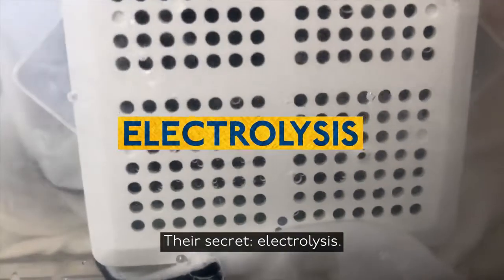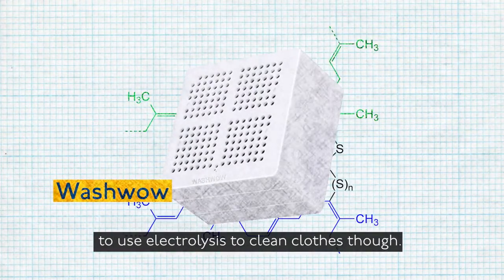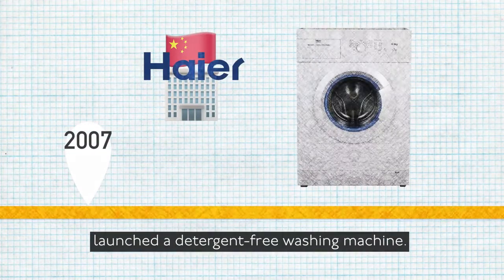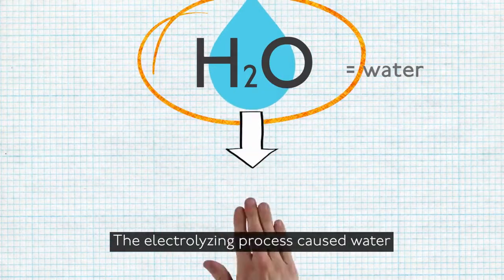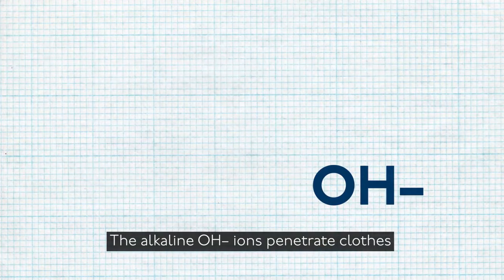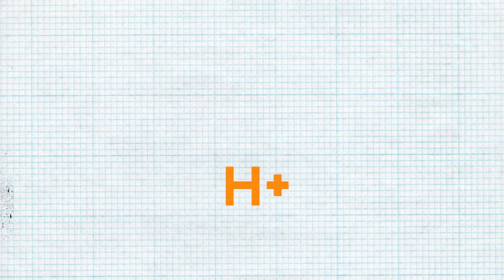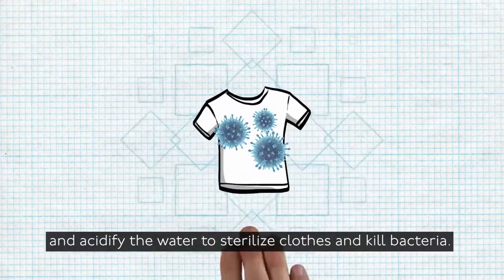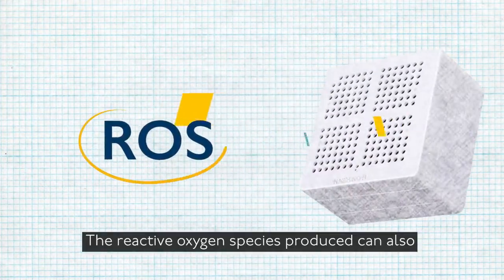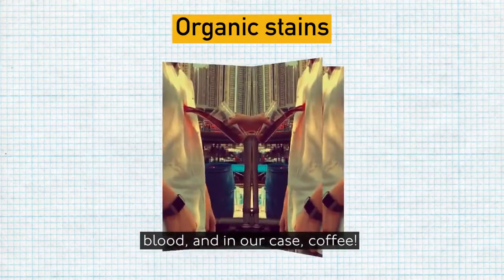Their secret? Electrolysis. It's not the first washing machine to use electrolysis to clean clothes though — in 2007, the Chinese company Haier launched a detergent-free washing machine. The electrolyzing process causes water to separate into hydroxide ions and hydrogen ions. The alkaline hydroxide ions penetrate clothes to remove dirt more effectively than ordinary water, while the hydrogen ions act like bleach, oxidizing the water to sterilize clothes and kill bacteria. The reactive oxygen species produced can also decompose organic stains from food, blood, and in our case, coffee.